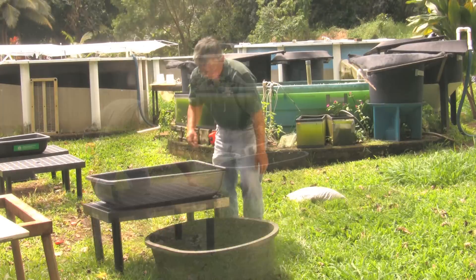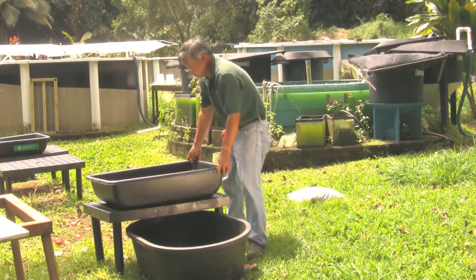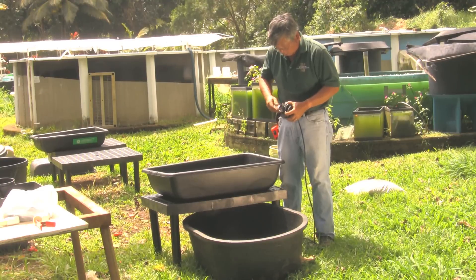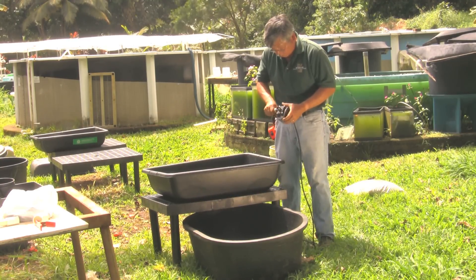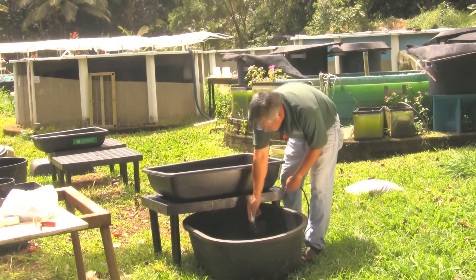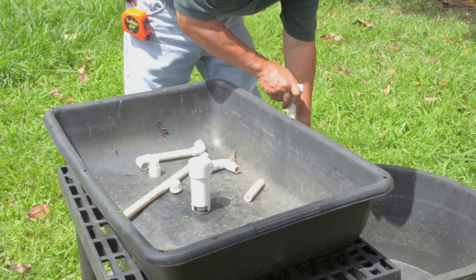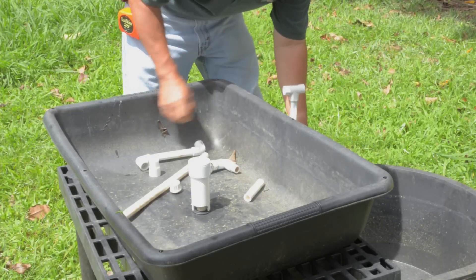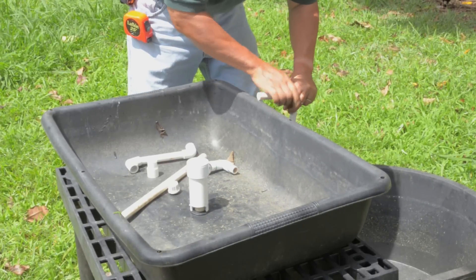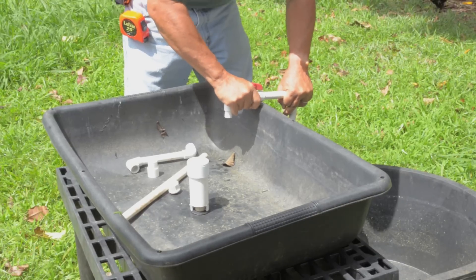The tank for the fish — in this case a sturdy plastic tub — should sit flat on the ground with a stand for the filter bed partly over it. The pump sits in the tank with the fish and serves two purposes: it carries the nutrient-rich fish waste water up to the grow bed, and it aerates the water in the tank so the fish can breathe. Put the grow bed on top of the stand and assemble PVC pipe to carry the water from the fish tank to the filter grow bed. A ball valve allows you to adjust the water flow, and a simple side spray bar is used to aerate the tank.